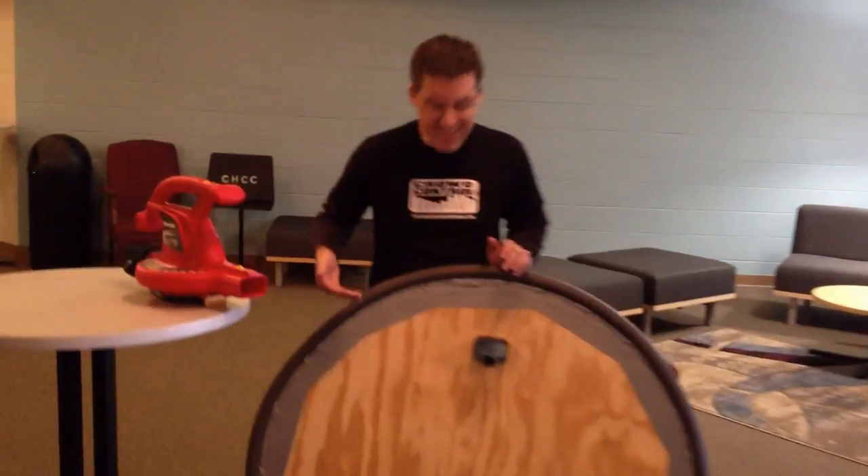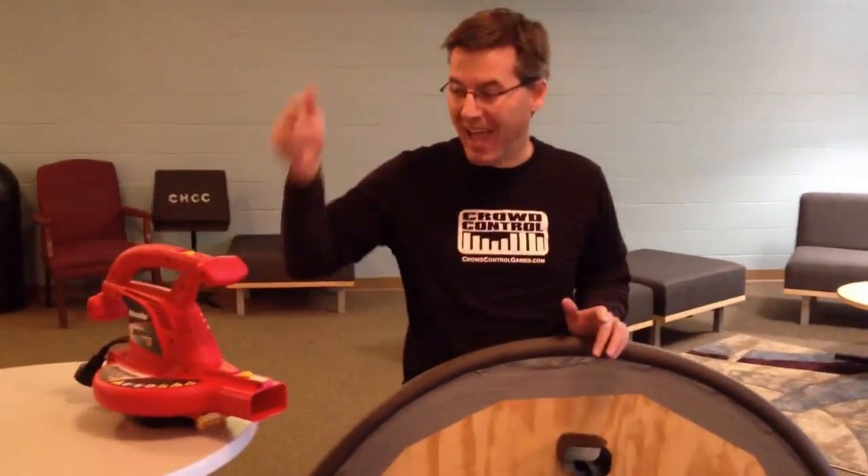Hey Brian, what you got there? This is a hoverboard powered by a leaf blower. What? That's crazy! I know, a leaf blower hoverboard. It's fantastic.